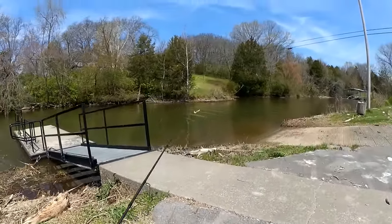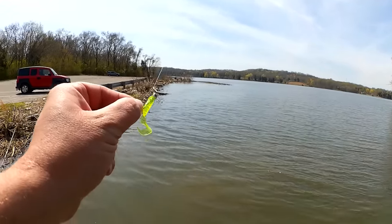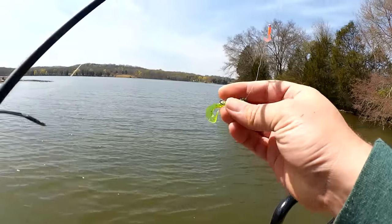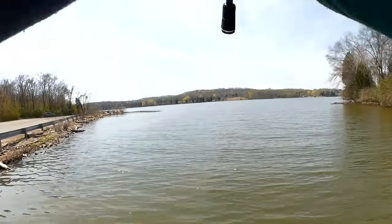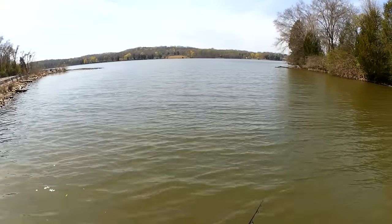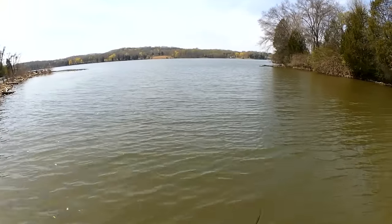I guess we'll try off the pier first so I can get some casts parallel to the bank. Picking up some green slime. So far I haven't even had a bite. Using little grubs and jigs like this — since they're constantly moving to avoid being snagged, the fish have to be a little more aggressive. If I don't get any bites on this, I'm gonna have to switch to something like a gulp minnow drop shot, so I can just leave the bait in their face. Cold fish are usually not very active.